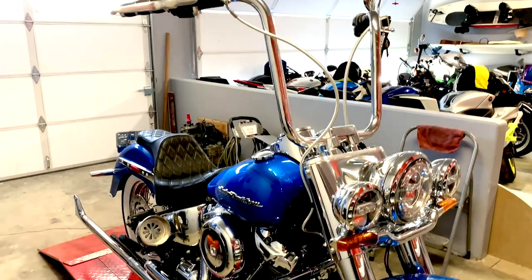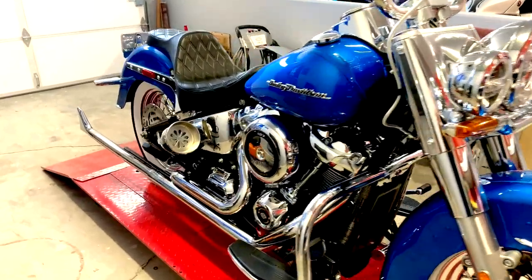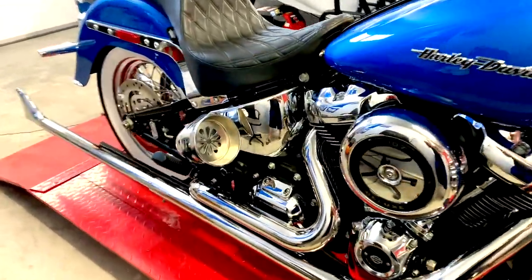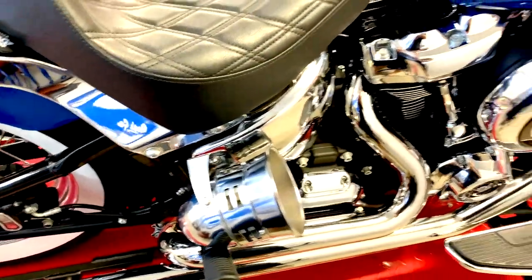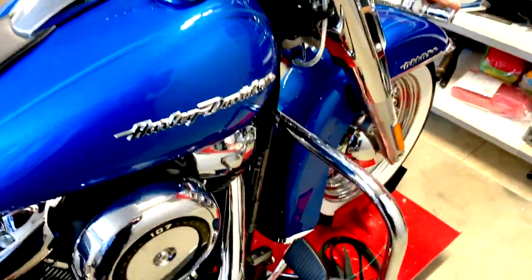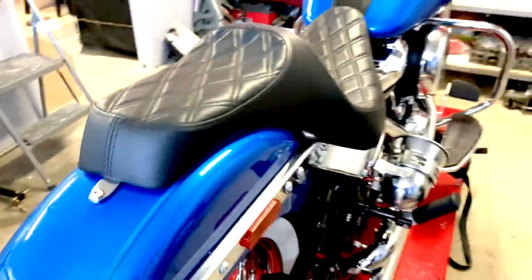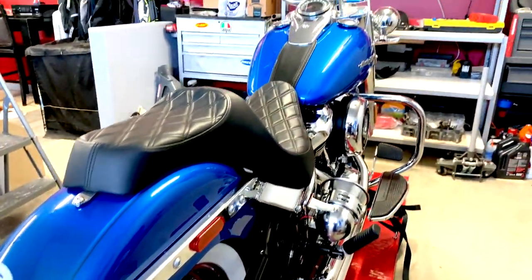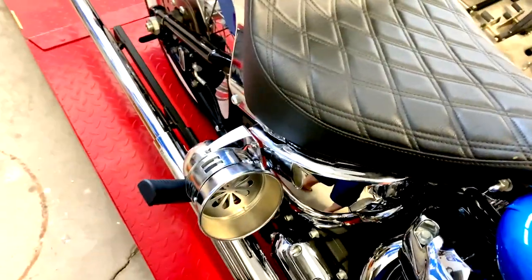What's up YouTube, just wanted to do a sound clip of a Viking siren I just installed. Picked it up from Amazon for about 40-50 bucks, nothing expensive. Go ahead and give you a little sound clip — this is turned on and it is attached to the horn.